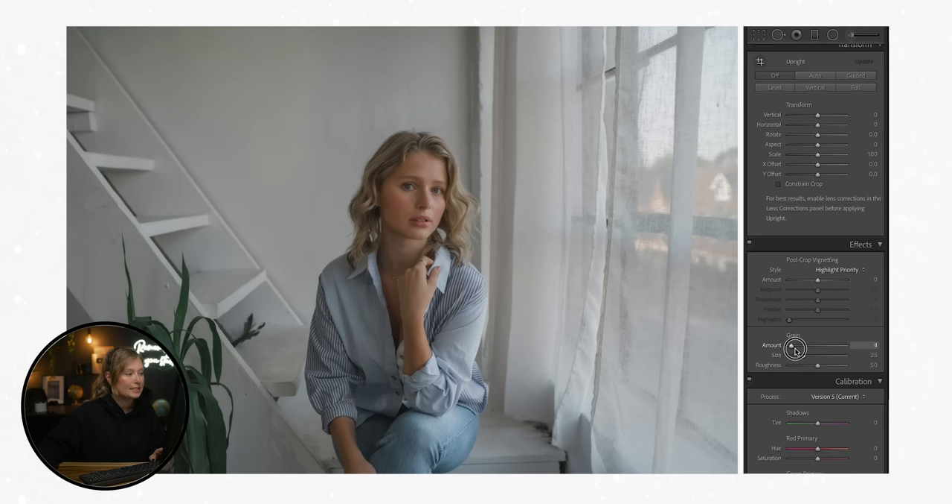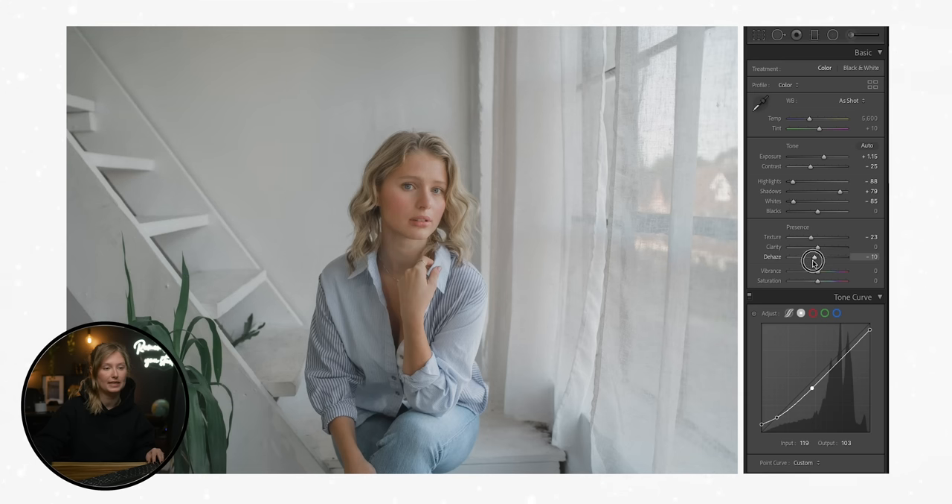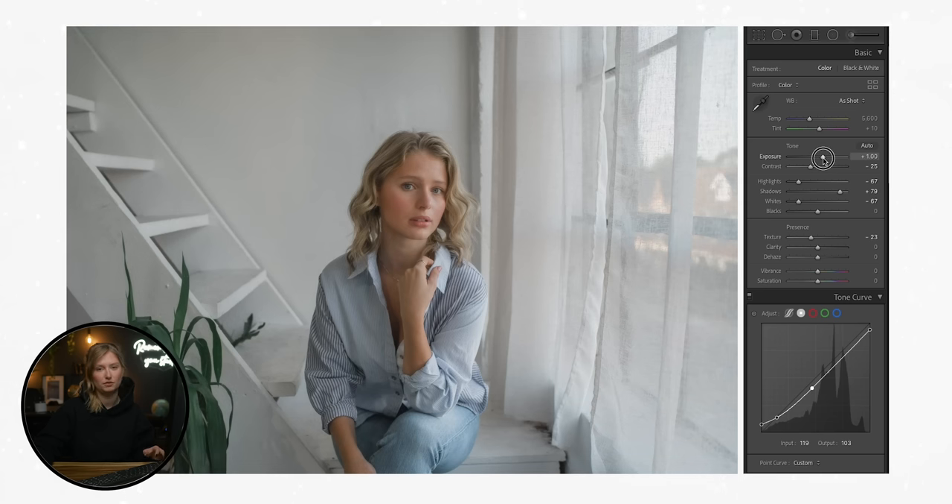For a 400 speed film stock, Portra does have grain, but it's a surprisingly smooth grain, which contributes to why everyone loves these images. It's not a distracting amount of grain. I usually place my grain amount and size around 20 to 30 depending on the image, and keep the roughness around 50. For this particular image, I'm going to bring down the dehaze 2 to 5, and then bring up the exposure — with Portra 400 photos we see a lot of really bright but soft and muted highlights. Portra 400 tends to favor an overexposed photo, so let's lean toward overexposing a bit and keeping that bright but muted vibe.